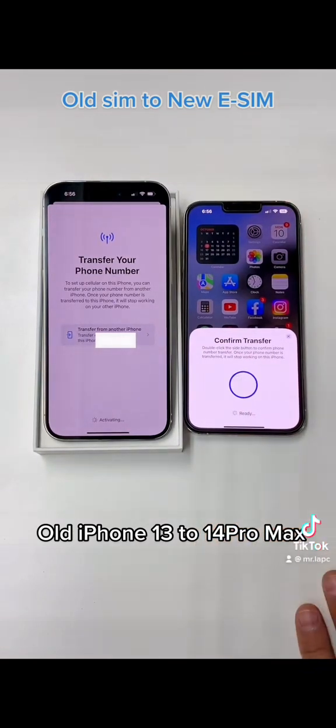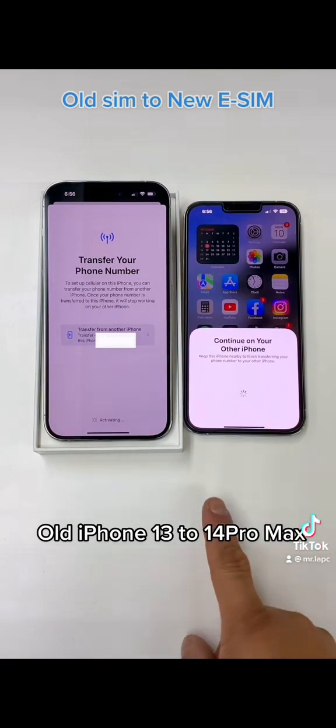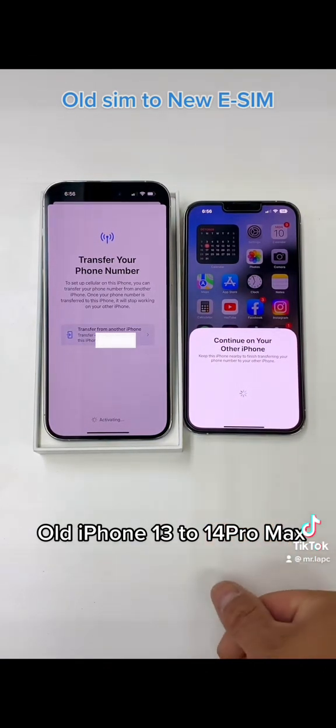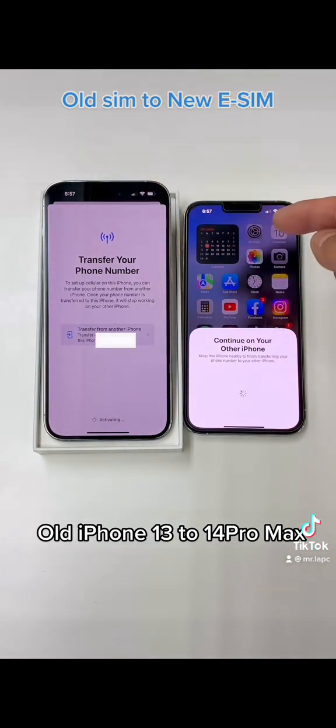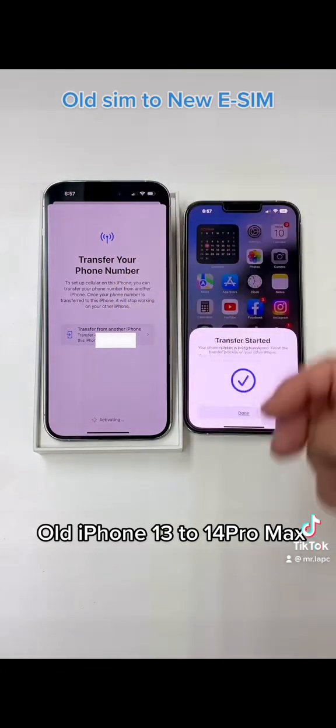Double click. I'm doing this in real time just to show you how fast and simple it is. In this one, I already have one carrier, and I already have another carrier here.